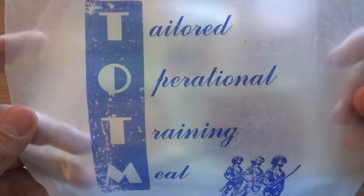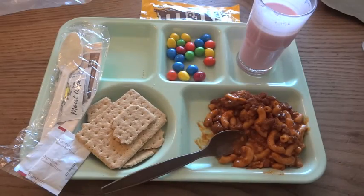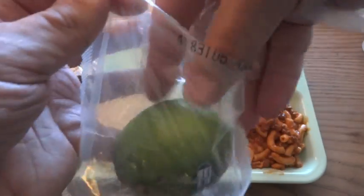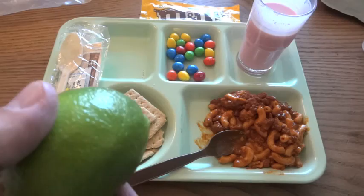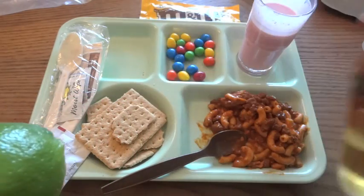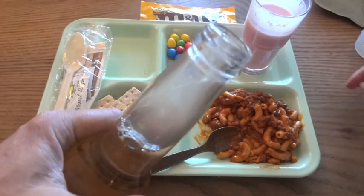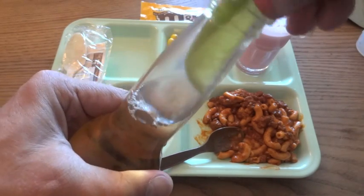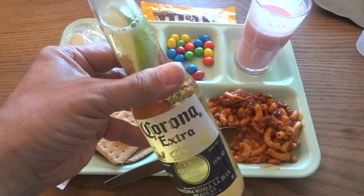So that was about it for the chili and macaroni TOTM — Tailored Operational Training Meal. The only thing left is to open this special accessory pack and add a little lime to the Corona. Happy Cinco de Mayo!